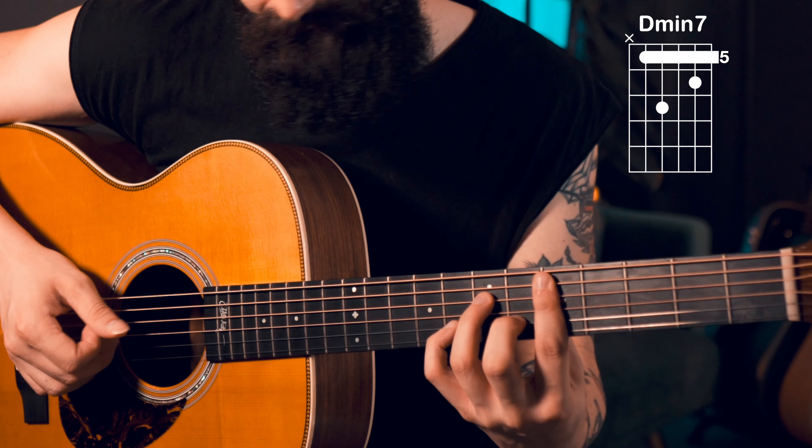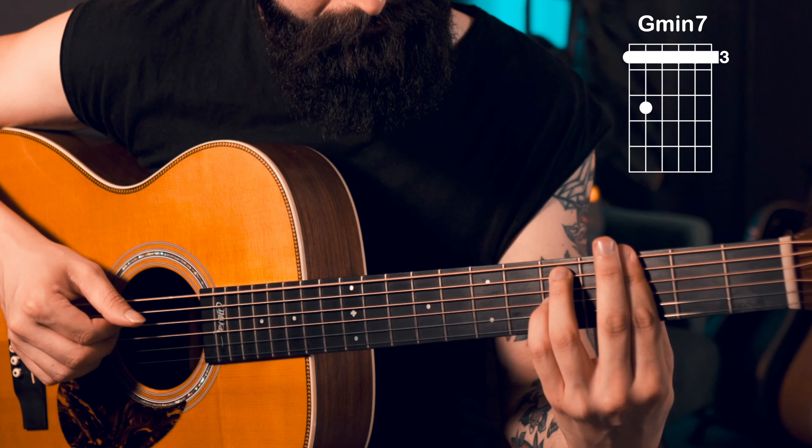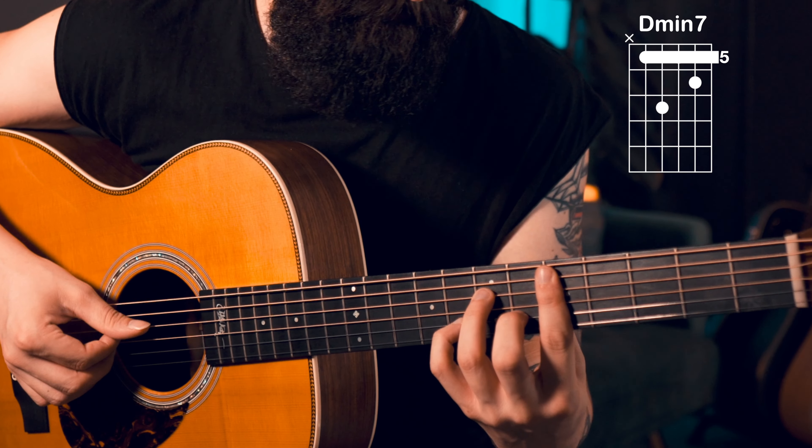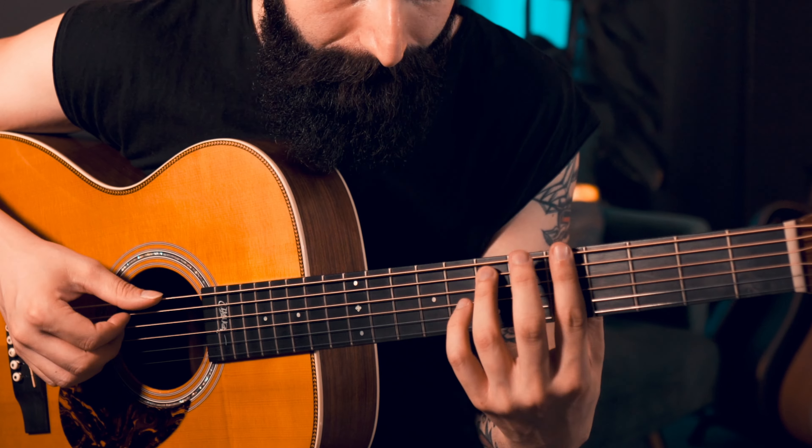So it's a simple 1 minor, 5 minor, 4 minor, and then 4 minor, 5 minor — in the key of D minor, but you can practice it in any key. It's just the use of 1 minor, 4 minor, and 5 minor that really makes it so common in R&B and Neo-soul music.